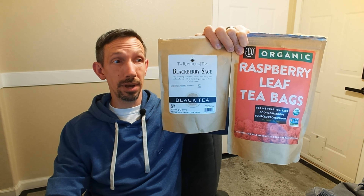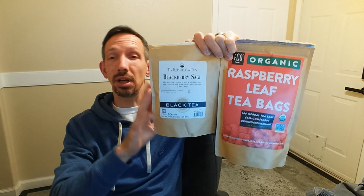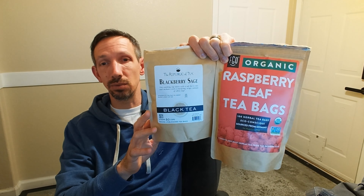Hello friends, welcome back. I'm just talking about these teas real quick. We've got the blackberry sage from Republic of Tea and we have this organic raspberry leaf tea bags. I'm a huge fan of tea and these are really amazing.